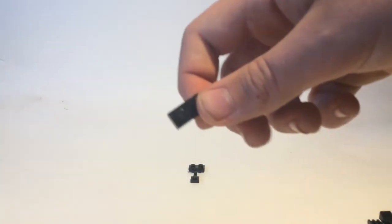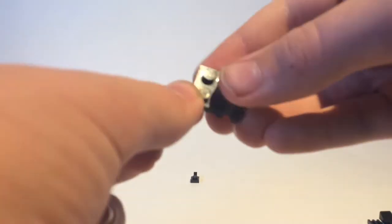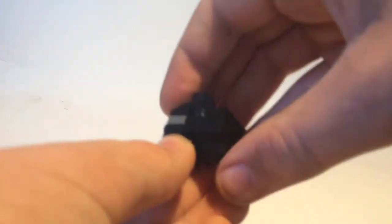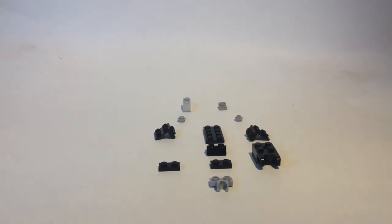Then you're going to want to take a one by two and then a one by two with a bar, and put the one by two on top of that. Then take a one by one with a clip and put it upside down underneath like that. Then take the top of the head, put that under like that, and there you have the head all done.